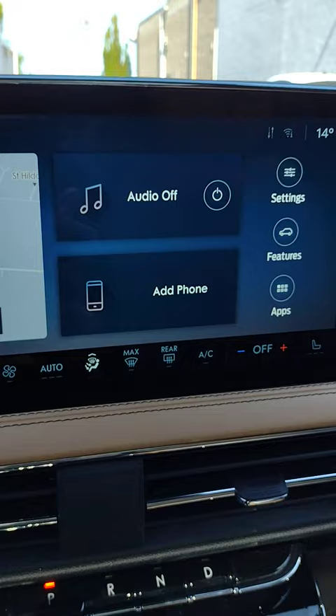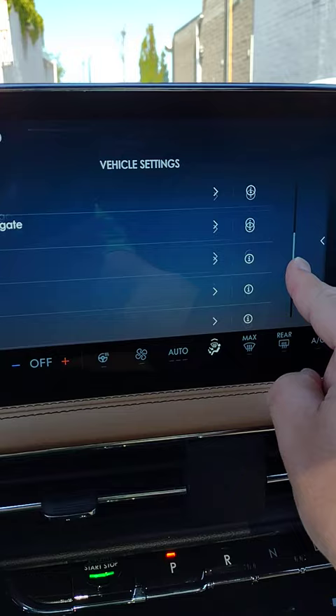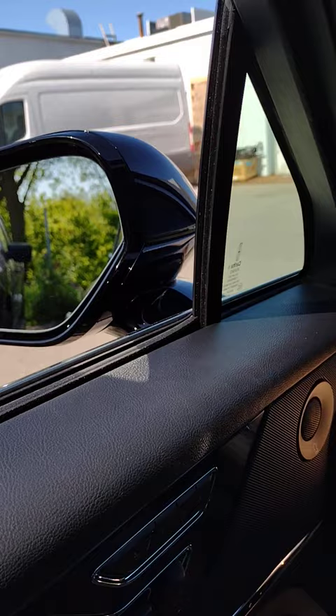To activate this great feature, go to your center screen, hit Settings, Vehicle, scroll down, Mirrors, Auto Fold, turn on.